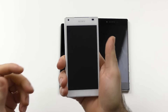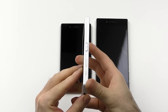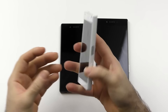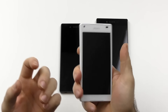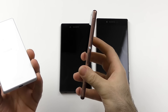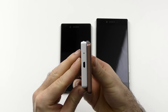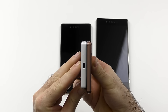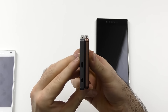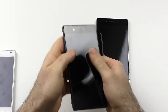Let's start with the Z5 Compact. As you can see, it is compact — that's obvious — but it's actually on the thicker side. It feels a little bit bulky and boxy. The in-hand feel of the whole Z5 series isn't as good as it was on the Z3 series, because they made a huge change in terms of the curve. The curve is a lot flatter, and most noticeably on the Z5 against the Z3, that makes the Z5 feel a lot bigger in the hand.